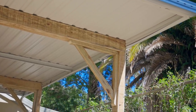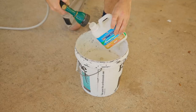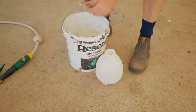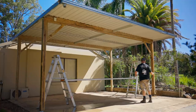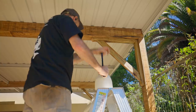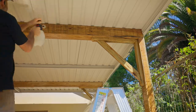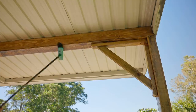Next I'll clean the posts and beams and prepare them for finish. When treated pine is fresh it doesn't take a finish well at all — it can be moldy and grimy, so it's best to prepare it properly, and I'm doing that with deck wash. It needs wetting down first, as well as any nearby plants to help protect them, and then I'll spray on the solution and leave it to do its thing for 20 minutes.